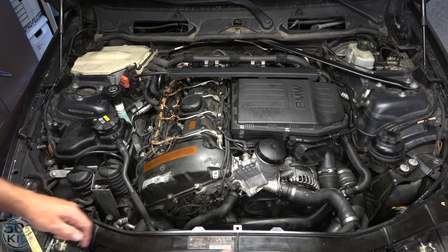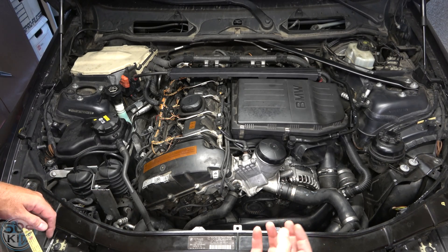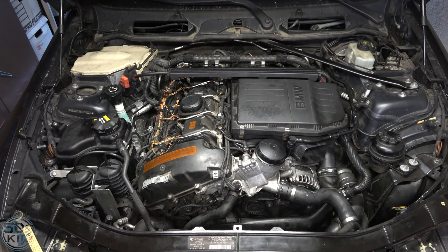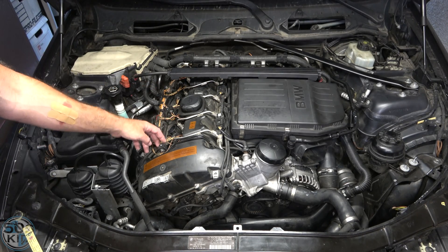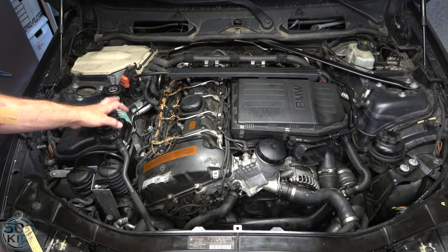There's a T25 bolt right here, and then there's a T25 bolt that you have to get from underneath that's holding the automatic transmission cooler to the bottom of the fan. Real easy to see and the thing just pops out. You also have to remove all of your coils and all of your spark plugs. You can check out my spark plug and coil video if you need to know how to do that.